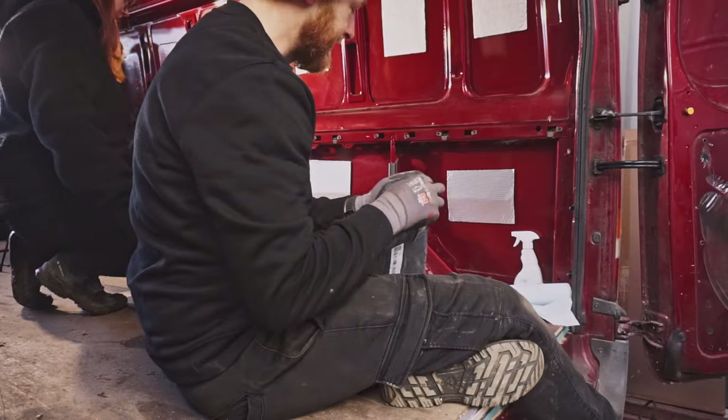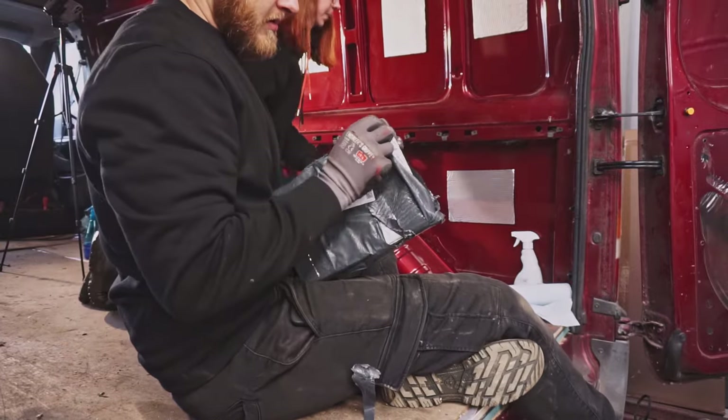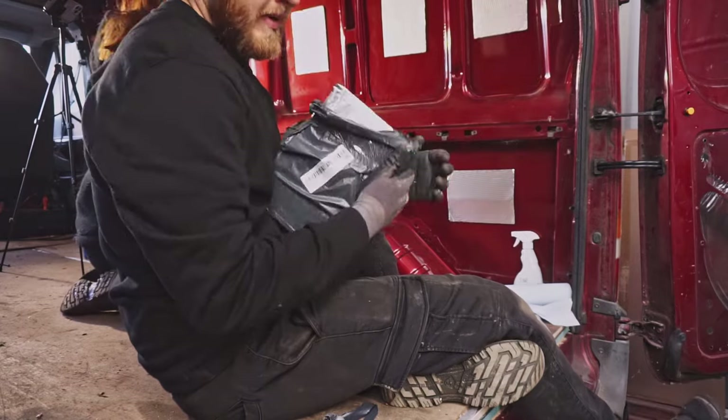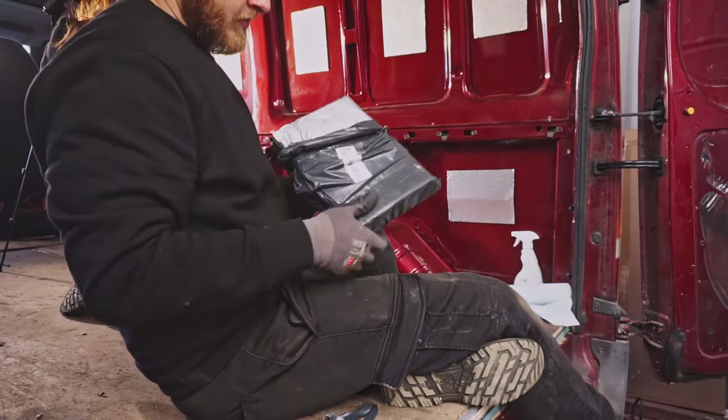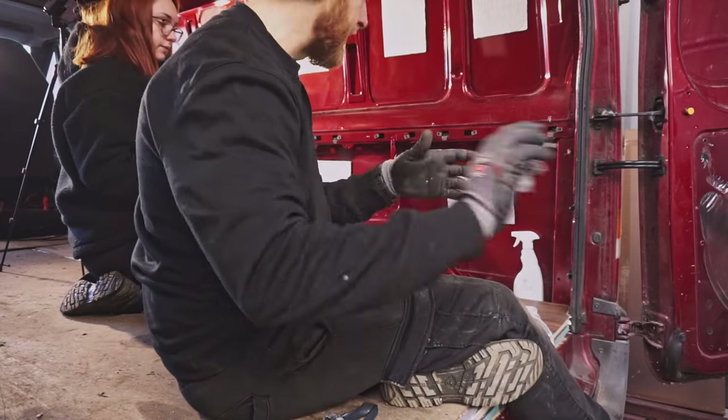We're gonna use the sound deadening pads to cover the wheel arch. We used just a few pads on the panel but we're gonna try to cover the wheel arch as much as we can. We need to literally wrap it.